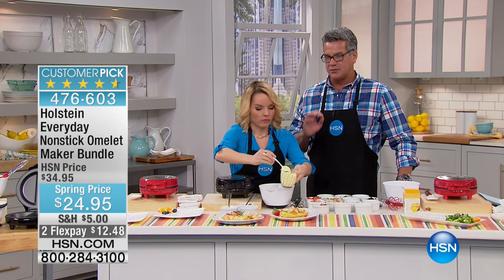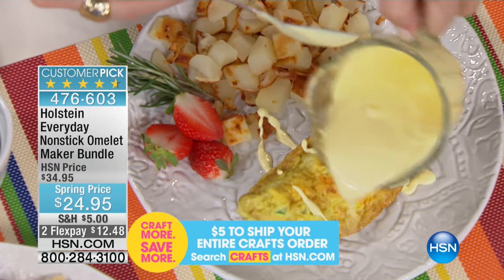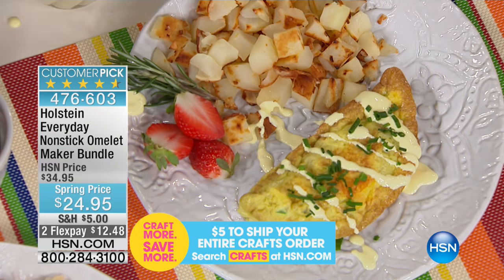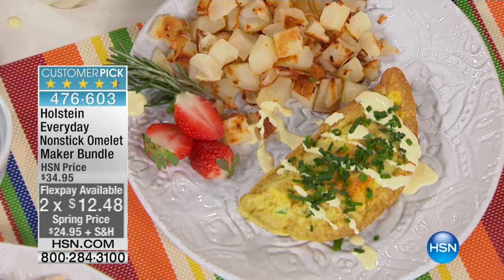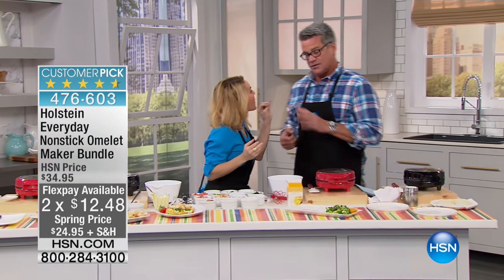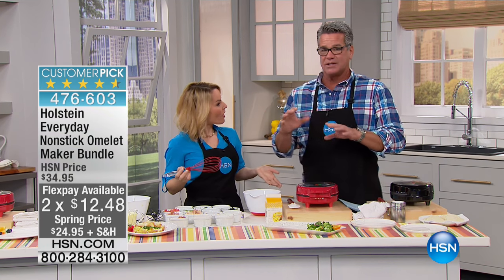I have about 800 left with the folks online - we're getting extremely busy. Read the reviews on this product - it's a 4.6-star customer pick, so it's almost perfect across the board. Think about it: you get up a little bit late but you still want a wonderful breakfast. Eggs are high-protein, relatively low in fat - 70 calories for an egg. When you're trying to lose weight, it's fantastic.